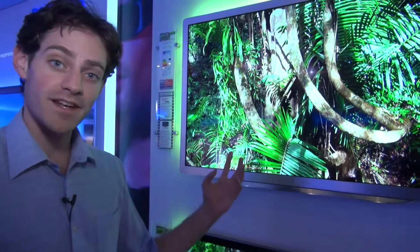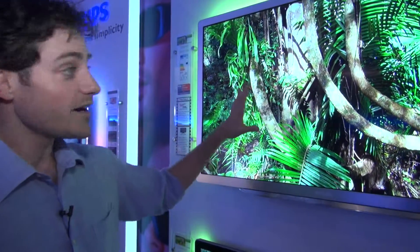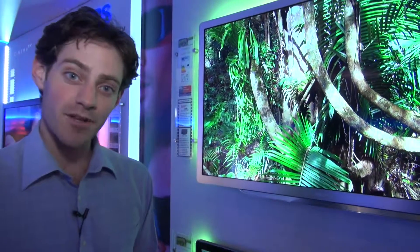Deeper blacks, crisper whites, and very, very good contrast. Until we put the TV through its paces at our test lab we can't give you a full verdict, but in the meantime it's very interesting to see what Philips are doing with their top-of-the-range models.